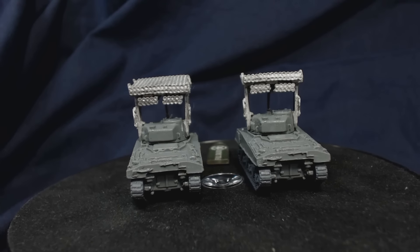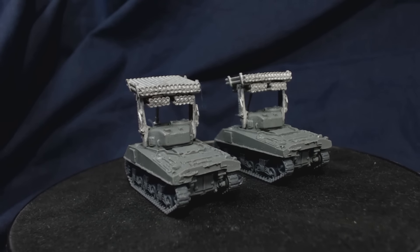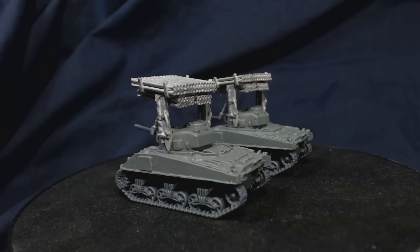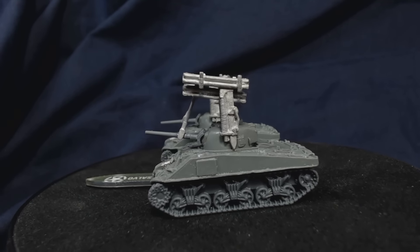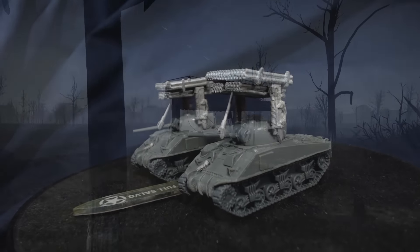I did consider drilling some of the tubes, but ultimately it seemed like too much effort for not enough result. I had also considered magnetising the rocket pod, but decided it would be way too hard and it likely wouldn't work anyway. I have plenty of other Shermans to use if I want one without the rocket pods. This model is unsurprisingly quite top heavy and magnetisation of the turret is definitely recommended.